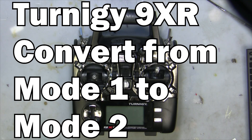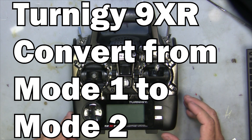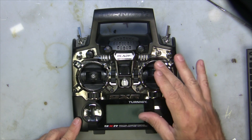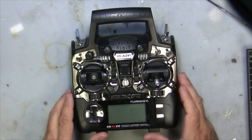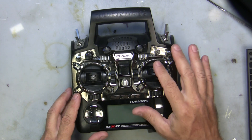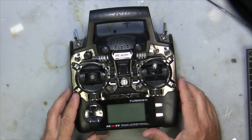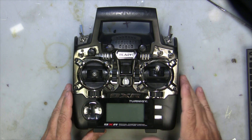In this video I'm going to go about switching this 9XR radio, a new one. I wasn't able to get a Mode 2 one for the United States, so I ended up buying a Mode 1, which has got the throttle control on the right and aileron and elevator on the left. So I've got to mechanically switch it so the throttle up and down is on the left side. Then later I'll go into the software and switch it to Mode 2.